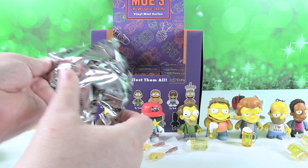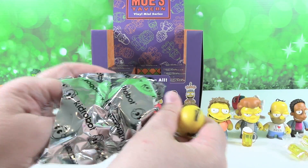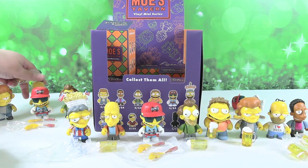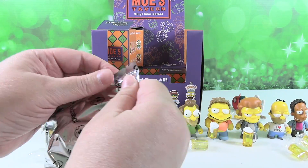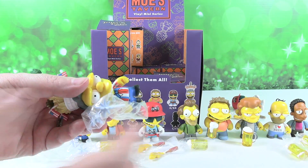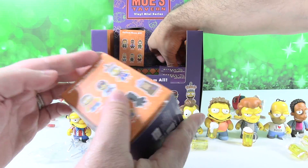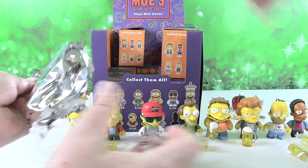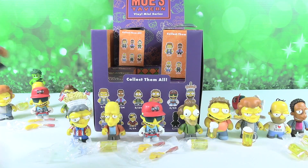Next one is a Homer — Homer duplicate. Got to rescue his beer mug out of there. It's another duplicate, but it's an awesome one — Uncle Moe again. And one more — this one's smaller. We have Carl. Carl. Okay.